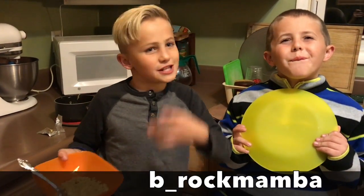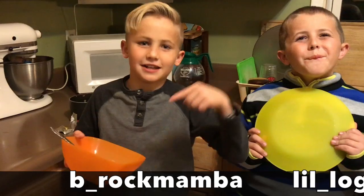Well guys, thank you for watching this video. Our Instagram names are going to be somewhere up on the screen — I'm going to guess down here.